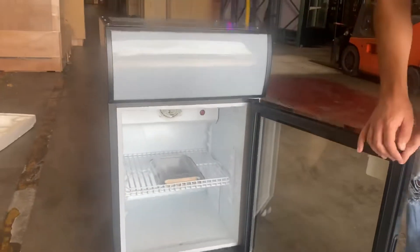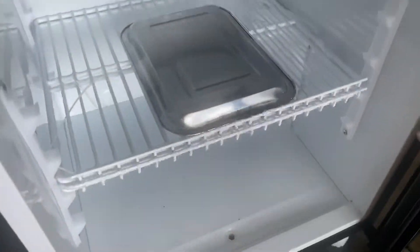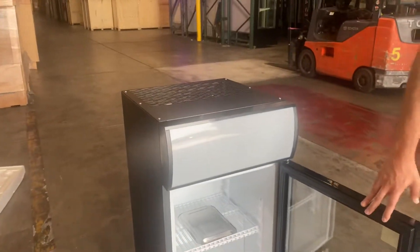You have two shelves that you will be provided with, as well as a waste tray. As you can see, there is a drain on the inside for this unit. For this tray, you will need to simply place it on the bottom for the drain.